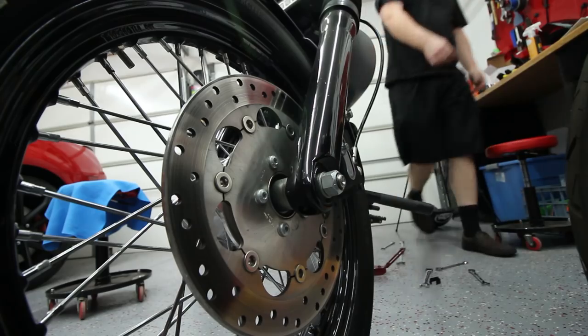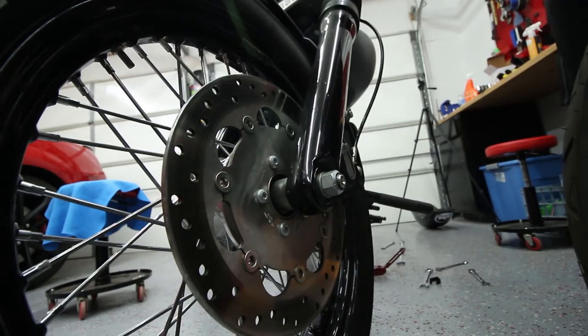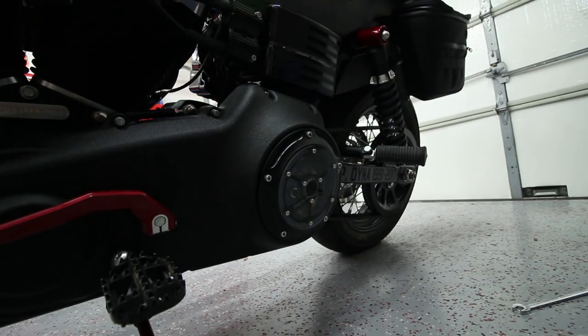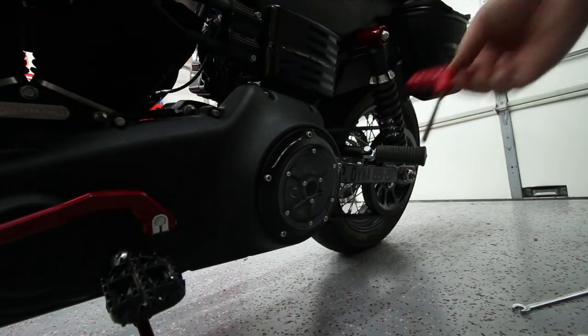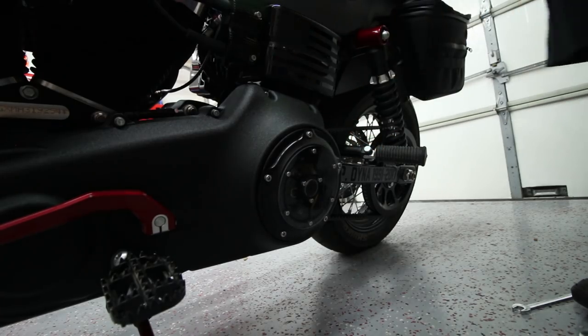I also need to mark the front fork. I believe this is a one-inch — boom, one inch. One size down would be a fifteen-sixteenth — yep, that's it. Moving on to the derby cover — I can't remember if these are metric or standard. They are standard, and that's a three-sixteenths. Checking if the primary cover is the same size — it is. Two birds with one stone.